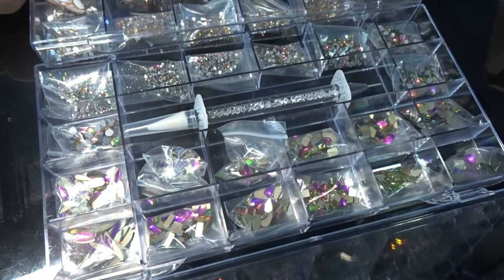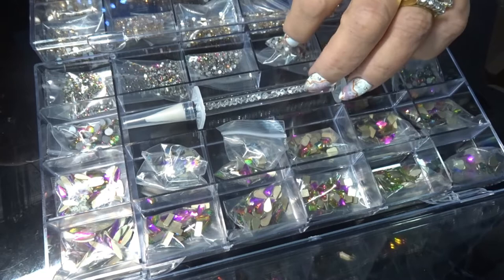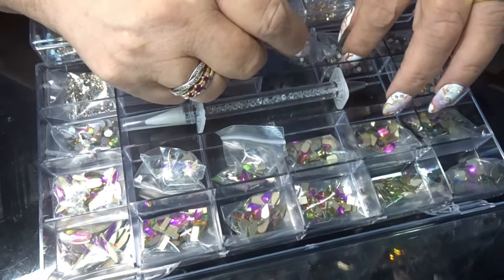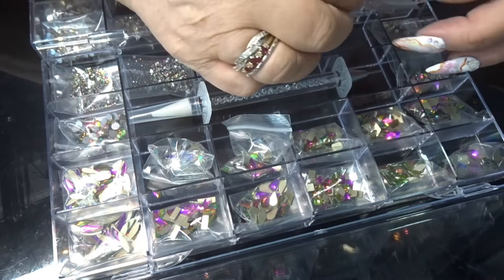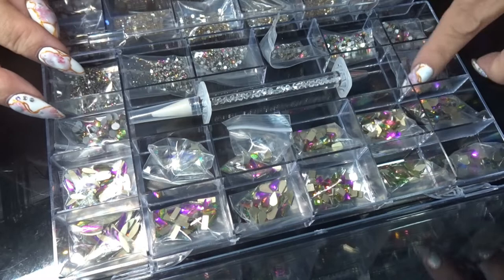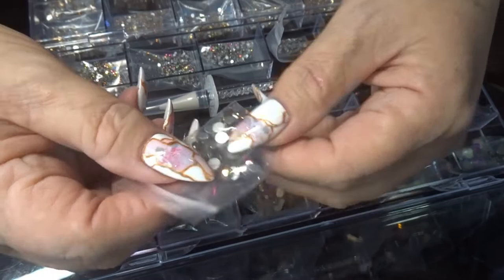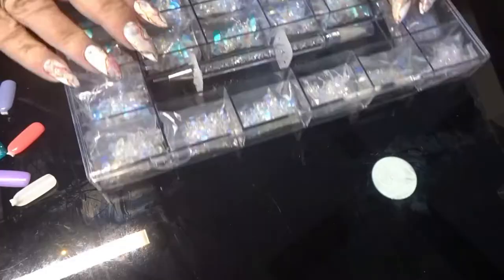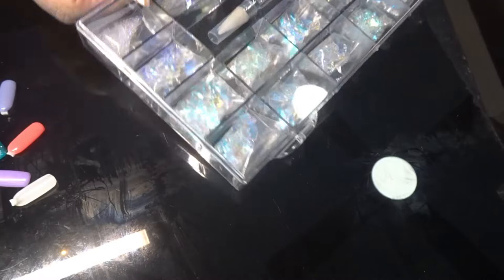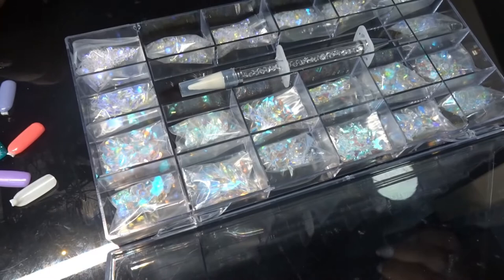They are so pretty, and I wanted tiny weeny little gems, because sometimes these ones just seem to look a bit big. If you tend to go for this size, they're a bit big sometimes. There are bigger ones too. But now that I've got a range of things, I can try and do some fancy sets. It's not that hard once you get used to what you're doing.